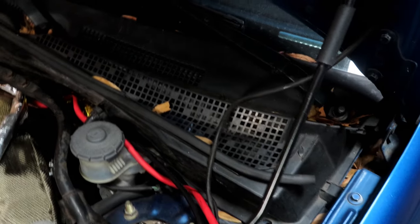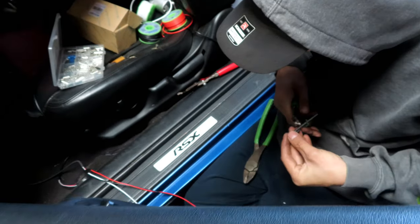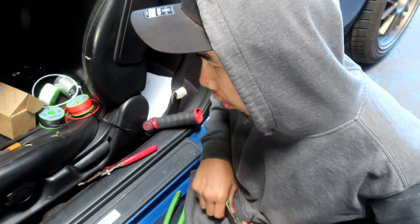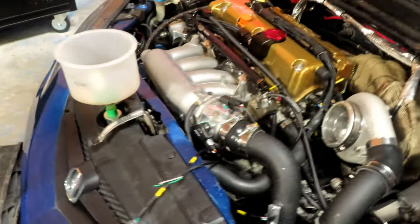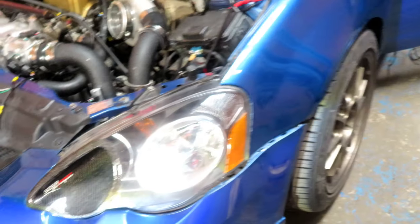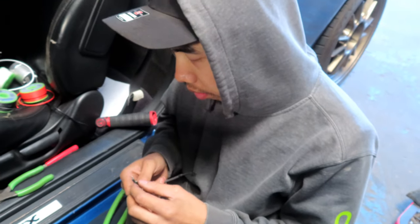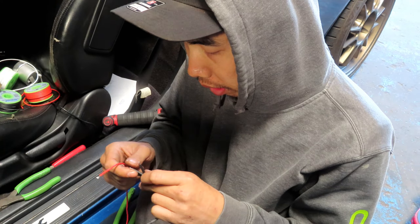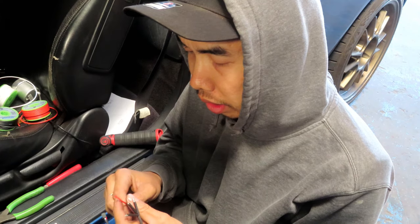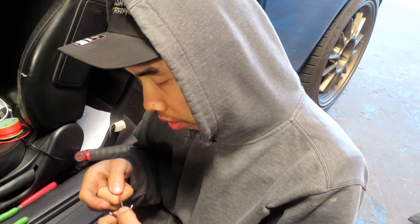Alright guys, we're back in the shop. Michael went ahead and finished the down pipe yesterday — looks super sick. Everything's done. I heard him start it up earlier this morning. Right now he's wiring the boost gauge and oil gauge, and then it'll be ready to go. Should be about five hours. We'll come back in about an hour, get this bad boy on the dyno, and see how much power she's gonna make. Goal is 500 horsepower or so — we'll see how the clutch holds up. He says it's a Stage 3, but he doesn't know the brand, so we're kind of in the dark with that.